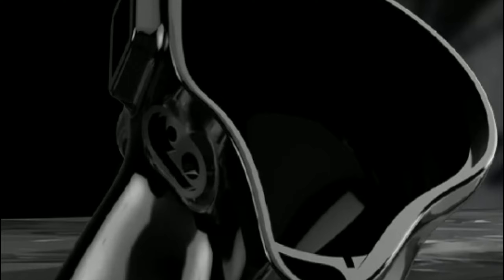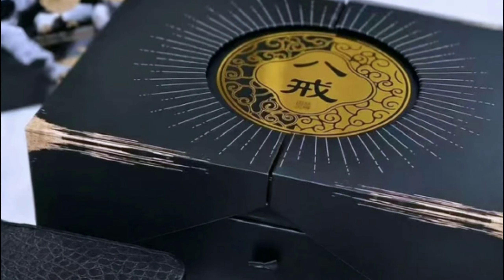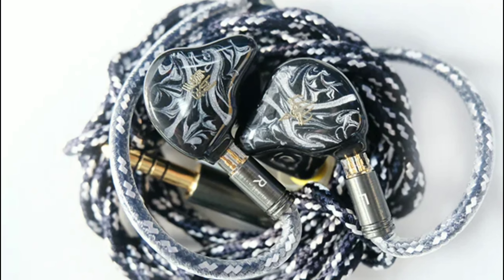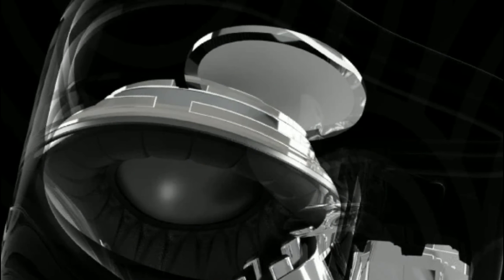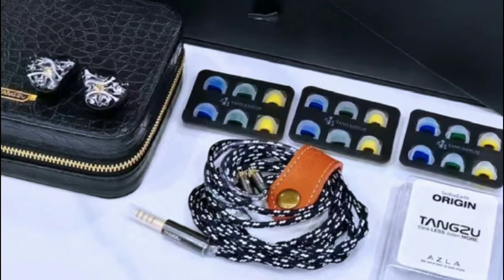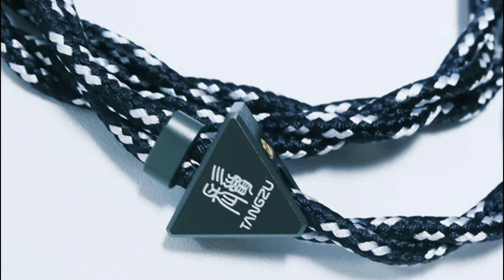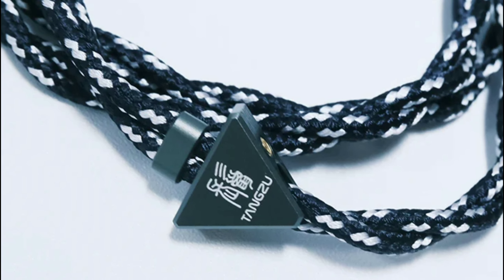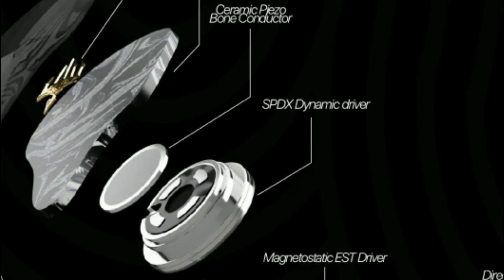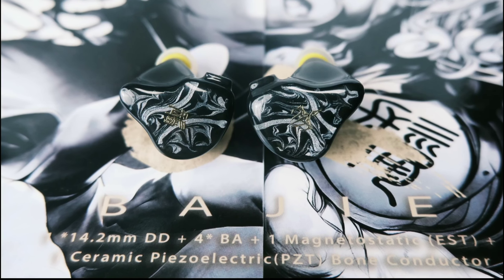The brand states that the bone conduction technology is going to give you improved clarity and make it feel like you are in the place where the music was created — giving you that real feel. That's one of the reasons bone conduction technology has started appearing in earphones. It gives you a real-life sensation, making it feel like something is happening around you.